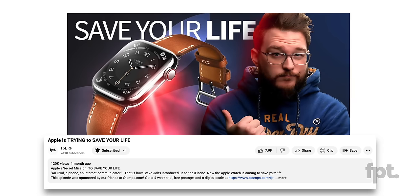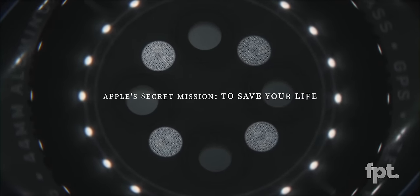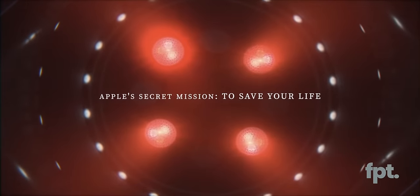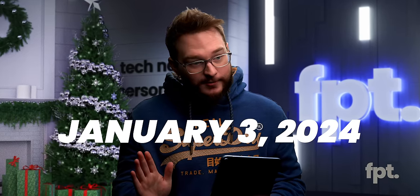We already made a video about exactly this — about Apple's secret mission to save your life. We made a whole documentary about how the conception of Apple Watch started with Steve Jobs to now. The link to that video is down in the description. And speaking of documentaries — January 3rd. That's all I'm going to say.